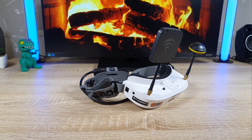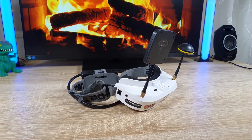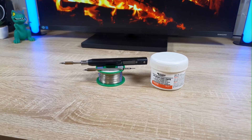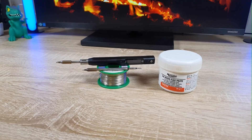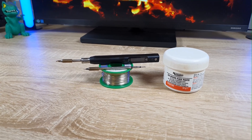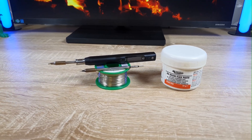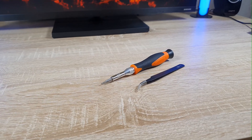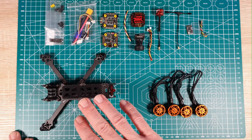The goggles I have are the Eachine EV100, but I highly recommend buying something better like the Skyzone Cobra X or SD — you will only buy them once. You'll also need a soldering iron, solder wire, and flux. I'm using the Sequre S99, which was sent to me by Sequre to review. I'll leave a link in the video description. You'll also need a screwdriver and tweezers. Alright, those are all the parts — let's give it a go.